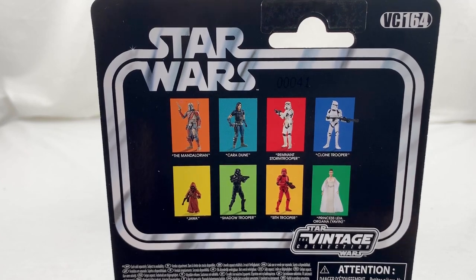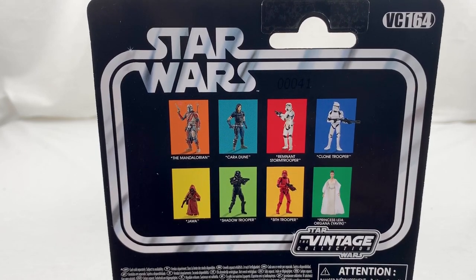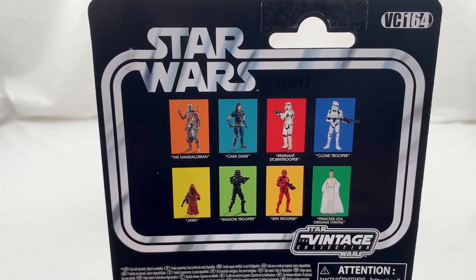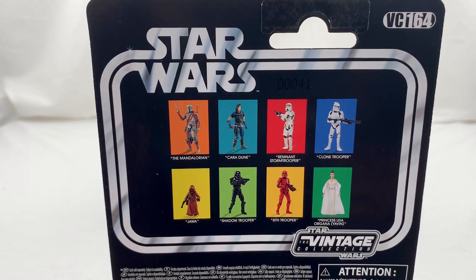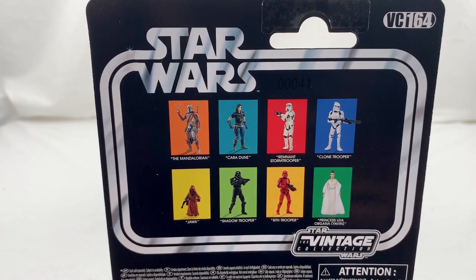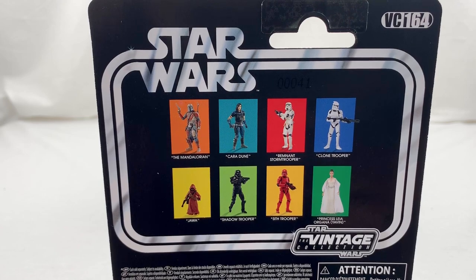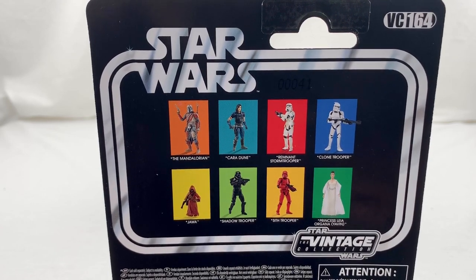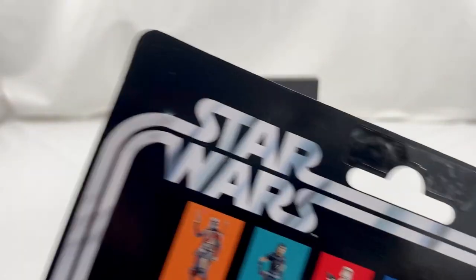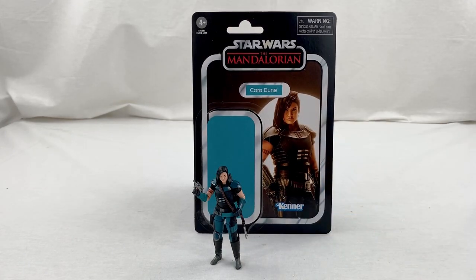The top wave, which is the Mandalorian wave, has that Clone Trooper. If you've been on my Instagram and seen my figure photography, you'll see I have a few of those and I absolutely love that Clone Trooper — I've been army building it, I think I have like four right now. The Remnant Stormtrooper I also have, and that's probably coming in a review pretty soon — it's an amazing figure as well. The Mandalorian is on the way, in the post. And then Cara Dune is what we're looking at today. VC164 in the corner, and that's about all we've got for the card back.